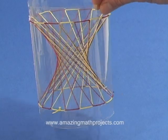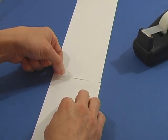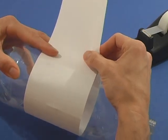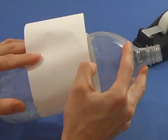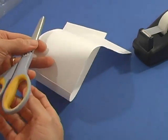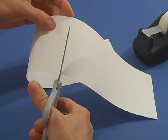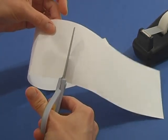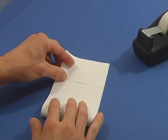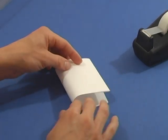I'll show you how to make a hyperboloid of one sheet. Cut two strips of paper 4 inches wide and tape them together. Wrap them around a soda bottle and cut it so it's just long enough to go around. Fold the strip of paper 4 times so that the creases divide the strip into 16ths.